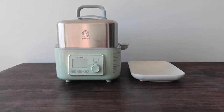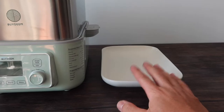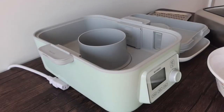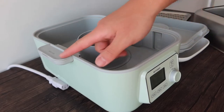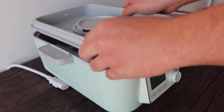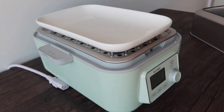On the countertop you can see all the controls: preset, warm, menu, start and pause, and stop buttons, plus the timing adjustment. When you first get the product, add some water and steam it empty to clean the inside before adding food. Pouring water in through the top for this initial cleaning test - that should be good, so let's put everything back on top and get ready.